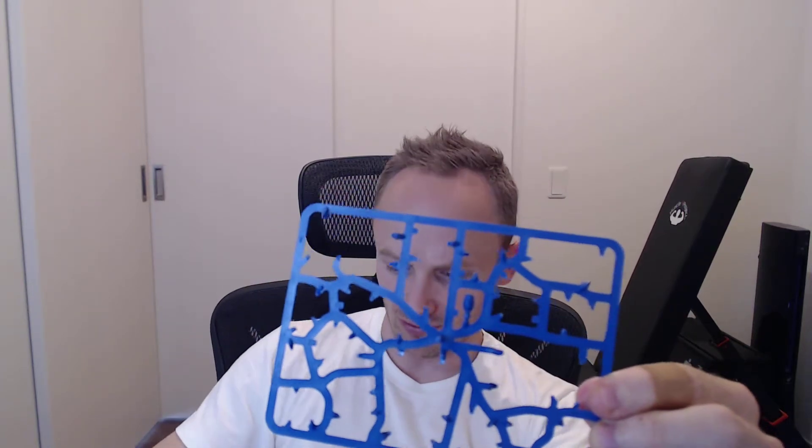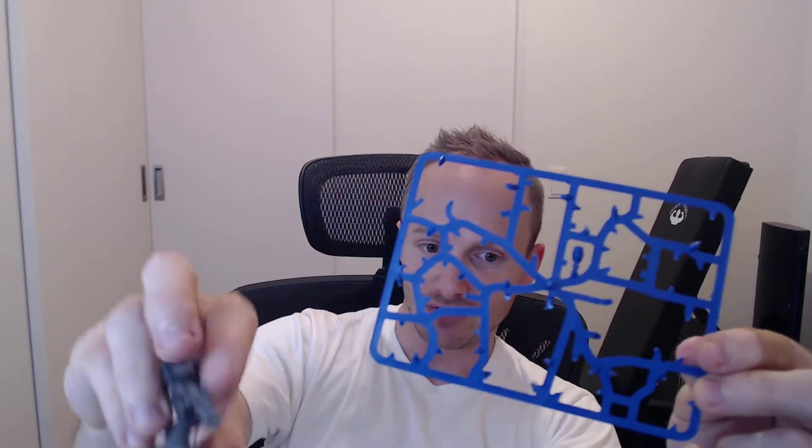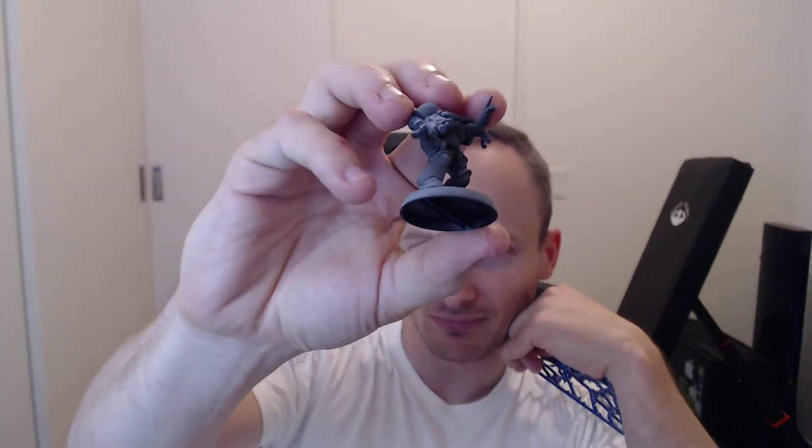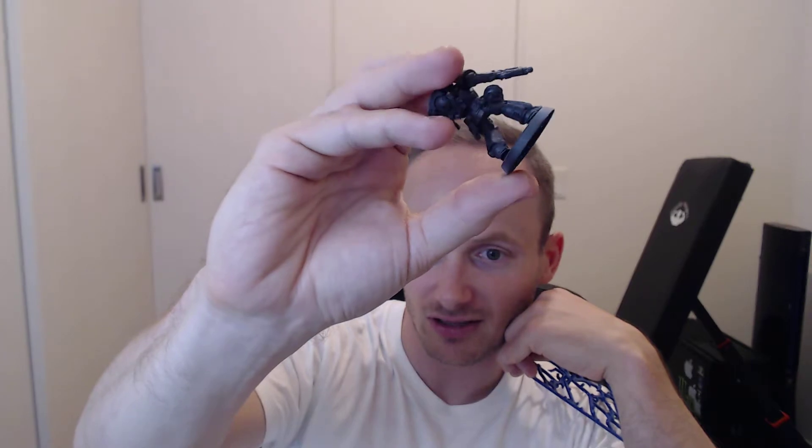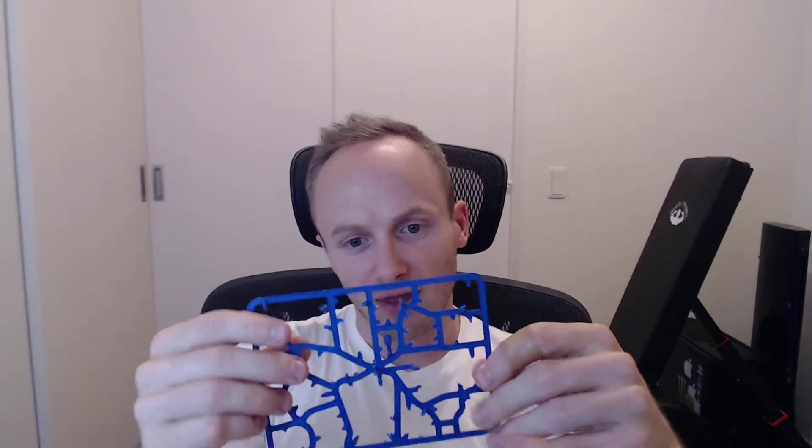You might notice the sergeant has no head. The sergeant's head is the only non-helmeted one — he has his helmet on his belt, right underneath his bolter. I've never painted a head before, so I left it on the sprue. I'll prime that separately and paint it separately, then get started on the rest of these guys.